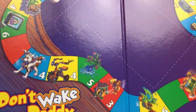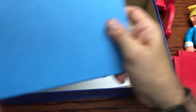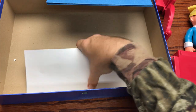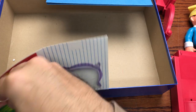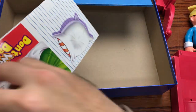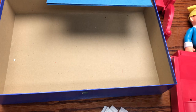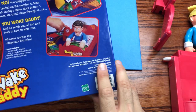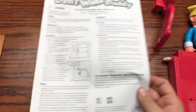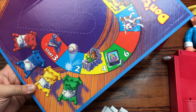The game board is set up with all the start positions right there. The board starts off with four beds, and then you've got roller skates, baseball, baby crying, TV, a dog, a tricycle with a horn on it — basically all traps or things that could wake up daddy.